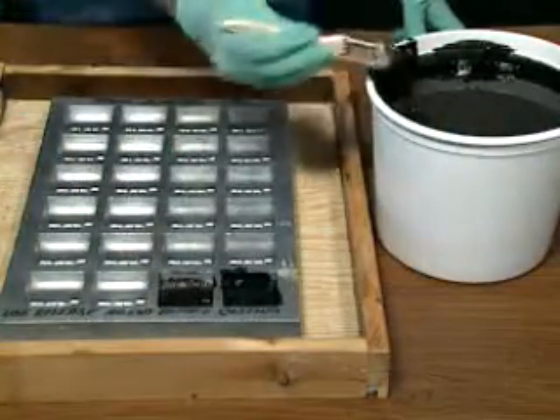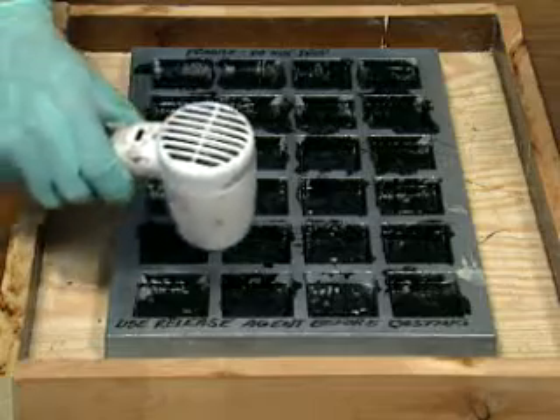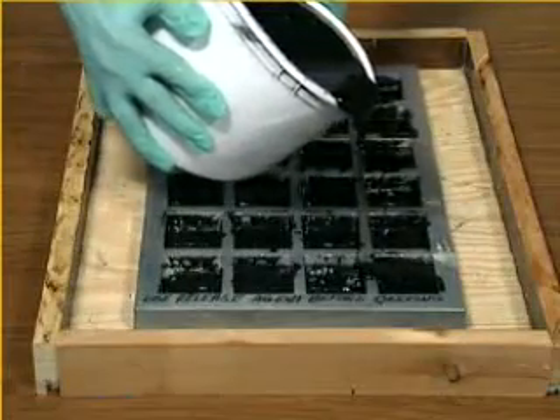To prepare the mold, first apply a thin layer of the Flexane 80 liquid using a small brush. The remaining Flexane 80 liquid can then be poured into the mold.